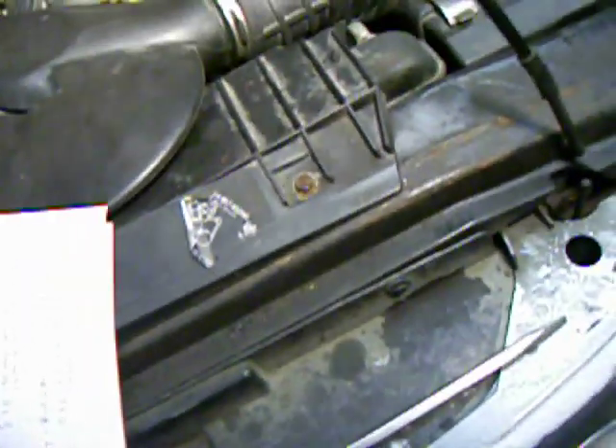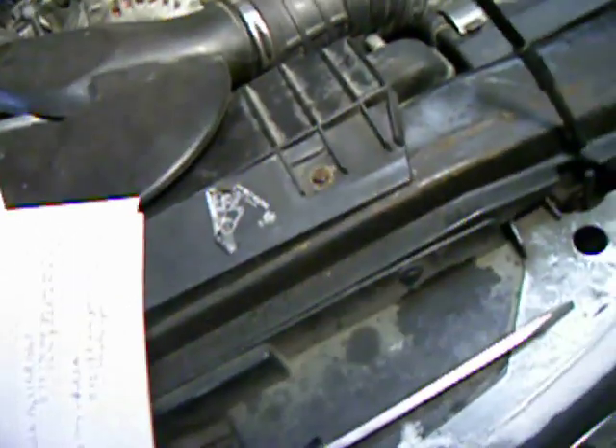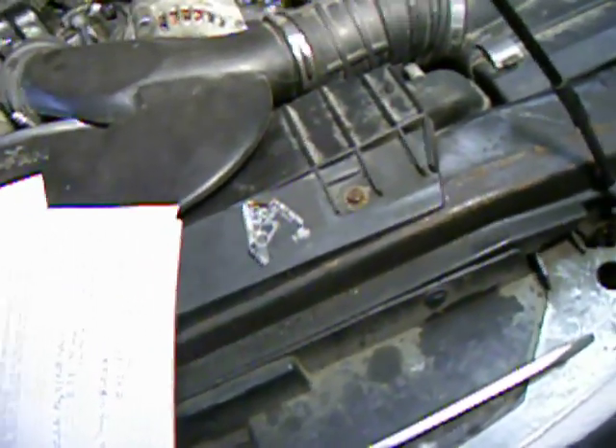The next spot: if you take this air breather out right here on the driver's side along the radiator support, there's one in there as well — that one was also corroded a bit so I cleaned it up. And there's also a ground on the frame in the very back of this truck that the fuel pump, lights, and some other stuff ground to.